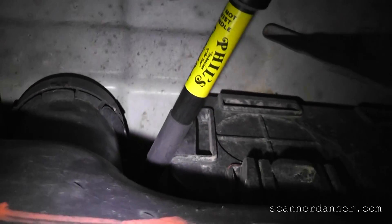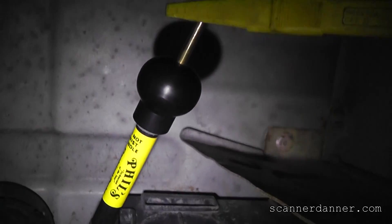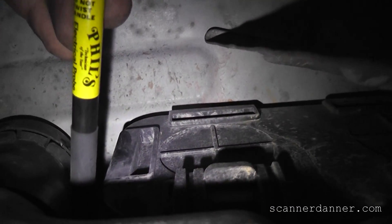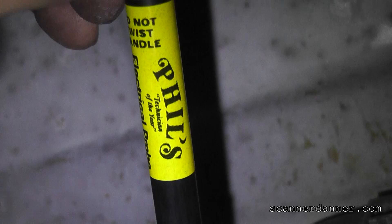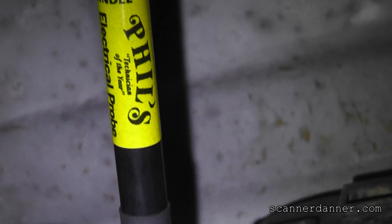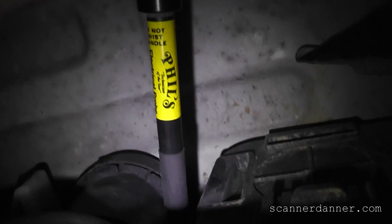I'm going to use this opportunity to plug a tool I just got. It is a piercing probe from my friends at AES Wave. It's Phil's Electrical Probe and it says 'Technician of the Year' on it. This guy is a tech who made a piercing tool that was absolutely critical in what I was doing on this truck.